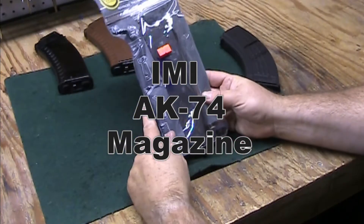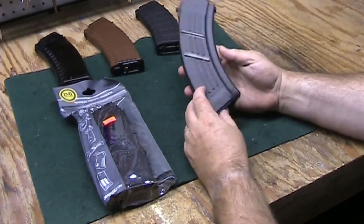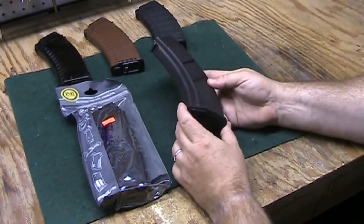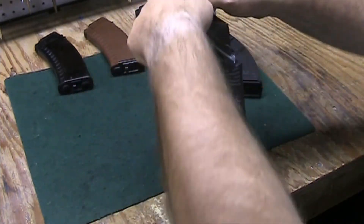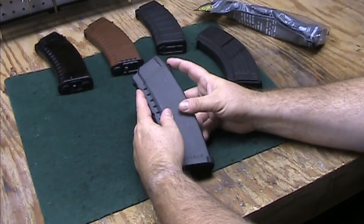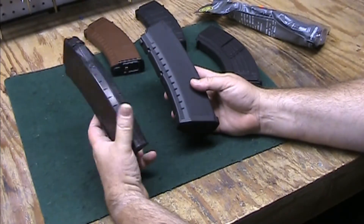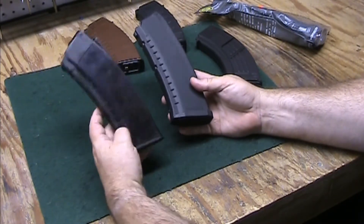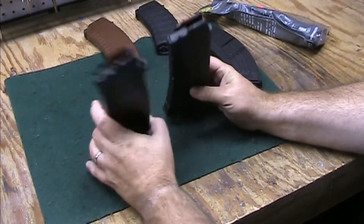Today we're looking at the IMI Defense AK-74 magazine. IMI also makes an AK-47 magazine and it looks like a pretty solid plastic magazine. This one is also plastic and I ran a magnet over it — it does not have any kind of steel reinforcement in it. It's trying to look like a Tula or Ishmus Russian magazine, one of the originals, but it doesn't have any steel in it like that one does.